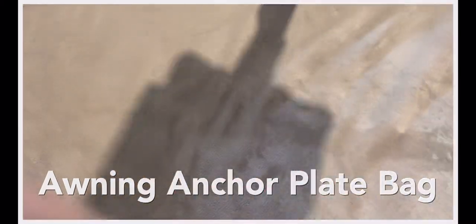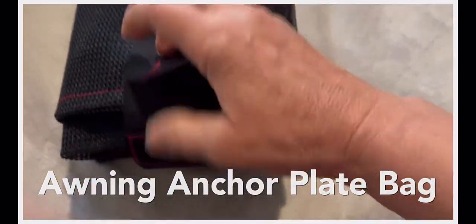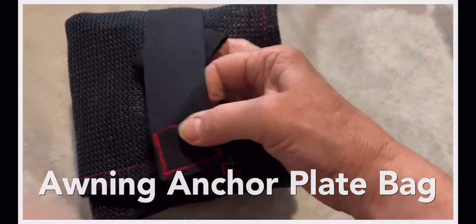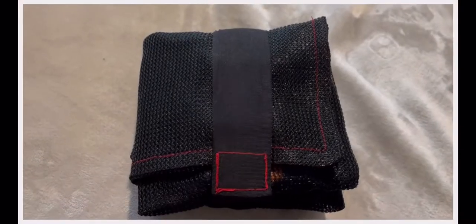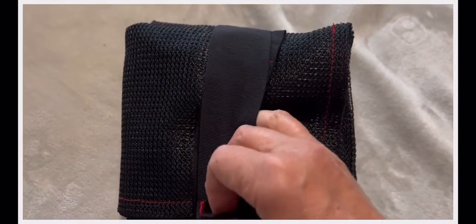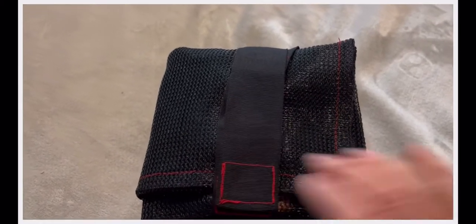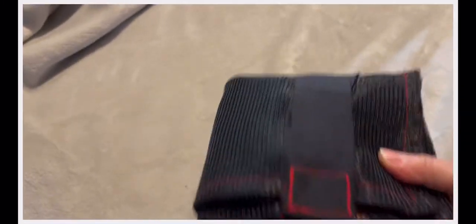The other ribbon goes behind and is secured like so. You need two hands to do this — the ribbon comes over the top and you secure it. With two hands you can make it nice and tight and that's good to stow away. It protects everything and keeps everything neat.